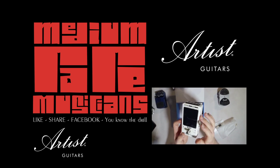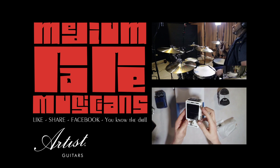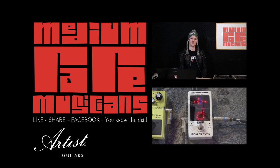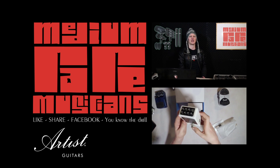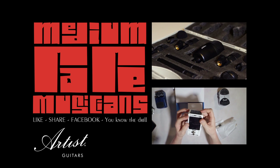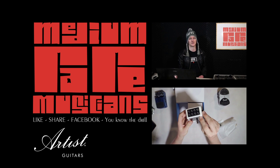Hey there guys, this is Jamie from Medium Rare Musicians and we've been recording with the TaxStar 7 mic set DMS-7AS. It's a fairly standard 7 mic set with a bass drum mic, three toms, a snare, and two condenser overheads.